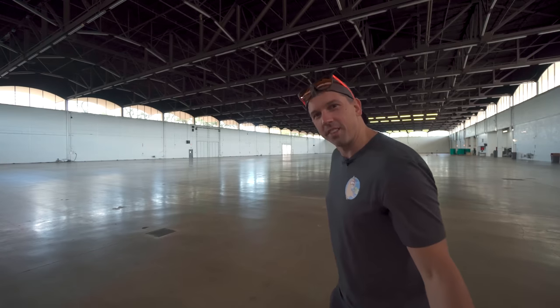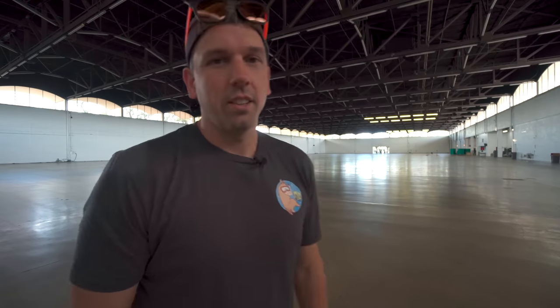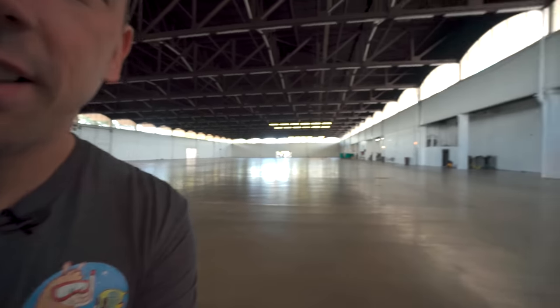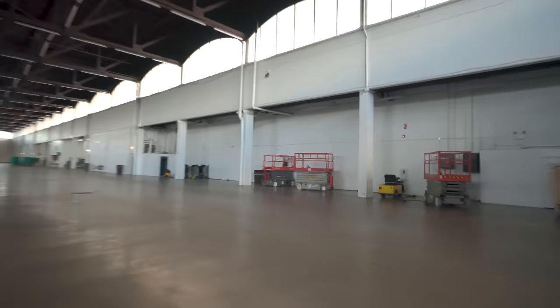This is what a convention center looks like when there's nothing in it. Isn't it crazy? It's huge. What would you do with this space? The best mini golf course ever with the longest putts. There is this cart over here — I really want to ride that. Thank you for joining me in this super empty convention hall. I guess I'll go back home now.